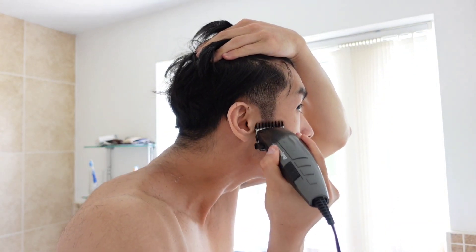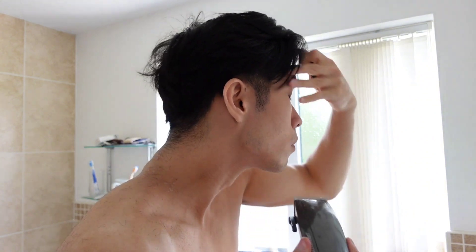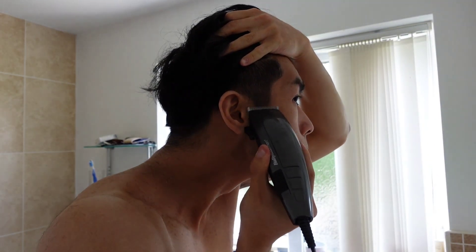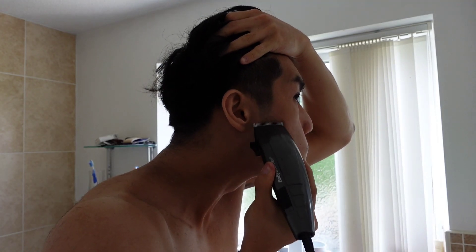This is when I'm changing the hair clip to number two or number one to shave from below. So it goes: the top is like three, the middle is like two, and the bottom is one or clear — no clip.